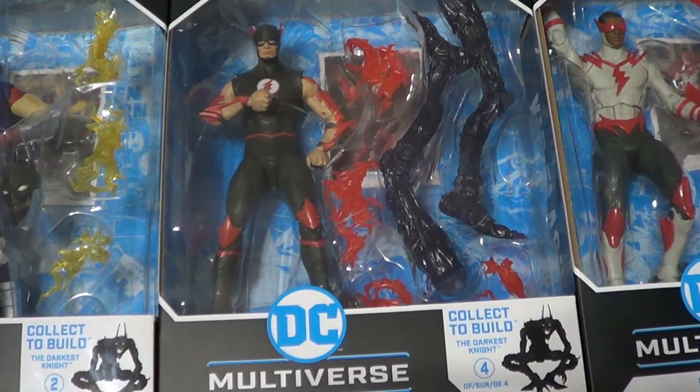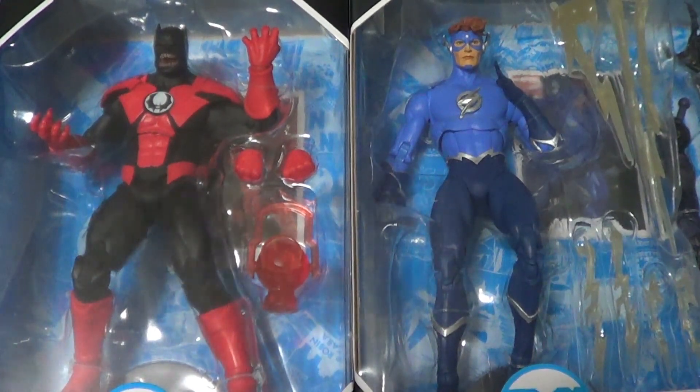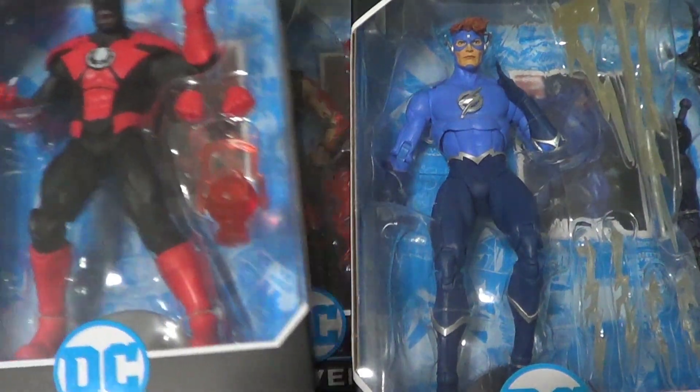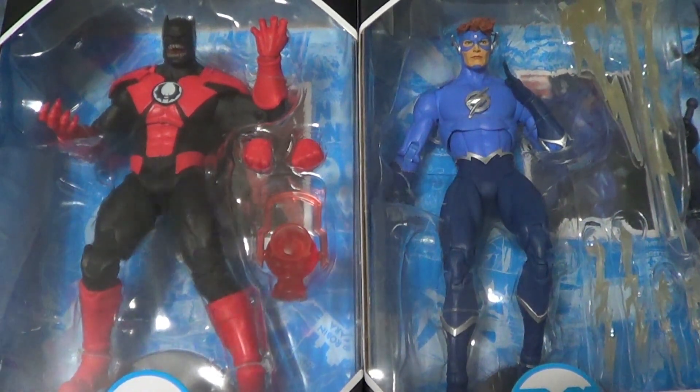This was really all a Dark Knights: Metal DC haul this time. Quick recap: we have the Dark Knights: Death Metal Speed Metal Kid Flash, Barry Allen, Jay Garrick, and Wally West, which will all build the Darkest Night — and we also have Batrocitus. Very cool. Thank you all very much for your support. Remember to rate, comment, subscribe, and check out all the cool links in the description below — Facebook, Twitter, etc. I will be seeing you all next time. Bye for now.